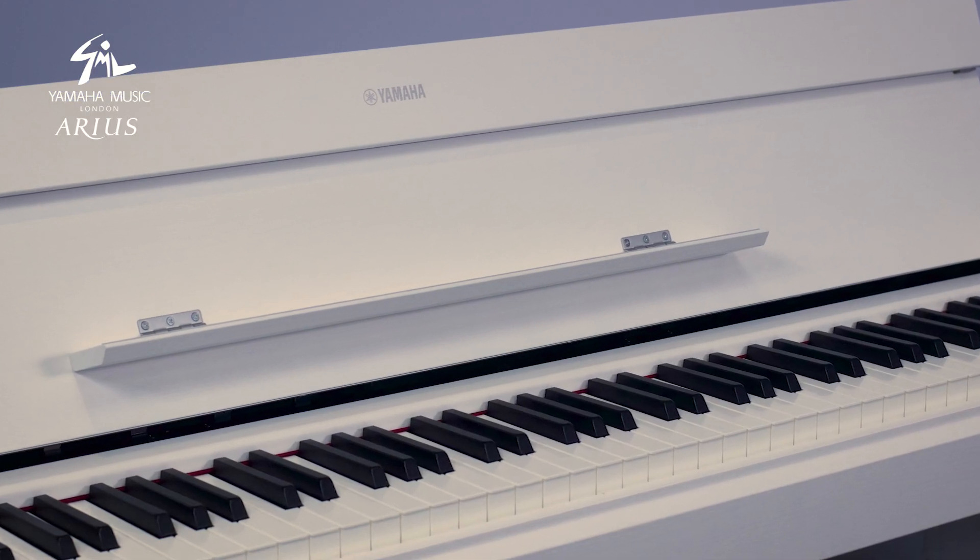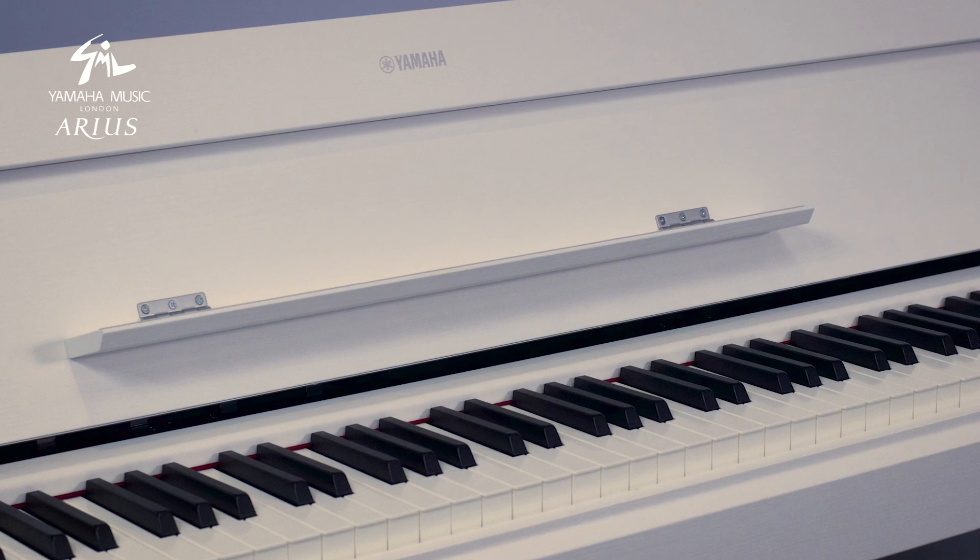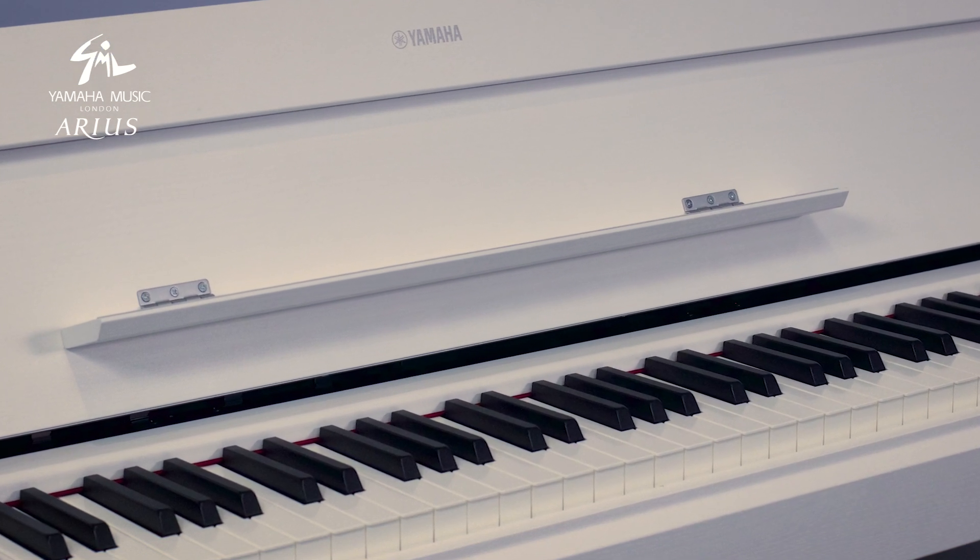The YDP-S54 also comes with a range of really lovely different finishes meaning it will fit in anywhere. At its core it just gives you a really excellent level of playability and sound, great digital functionality, and great connectivity in a model that's really compact and will work really well with any space.